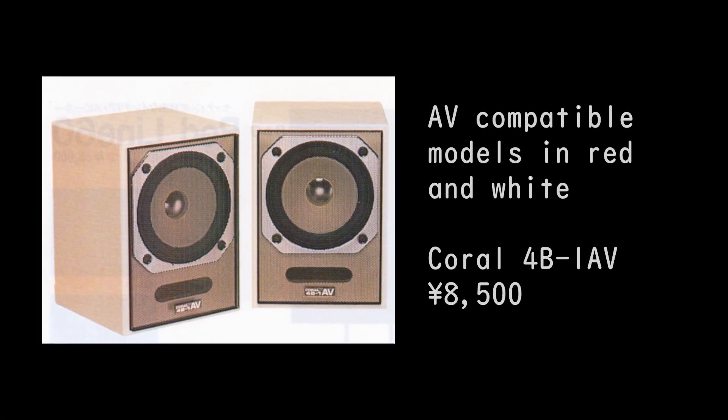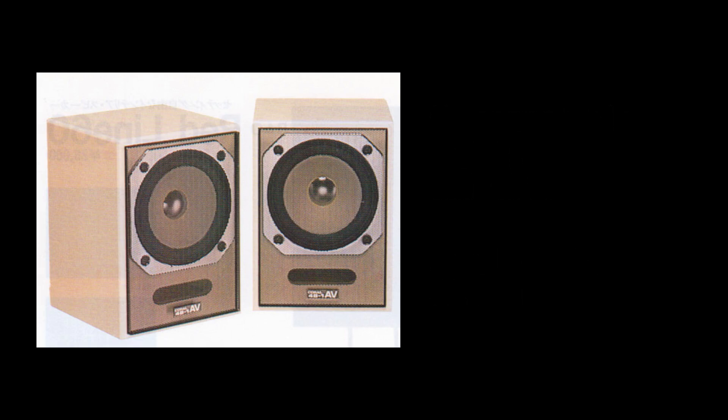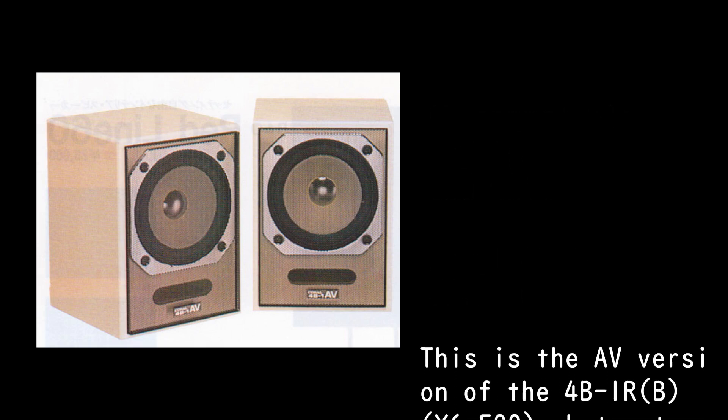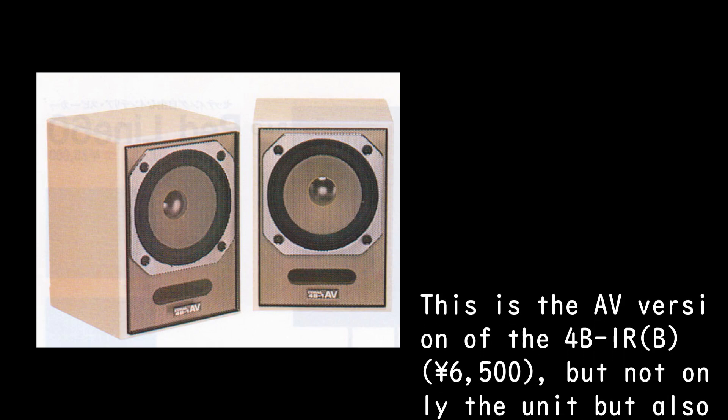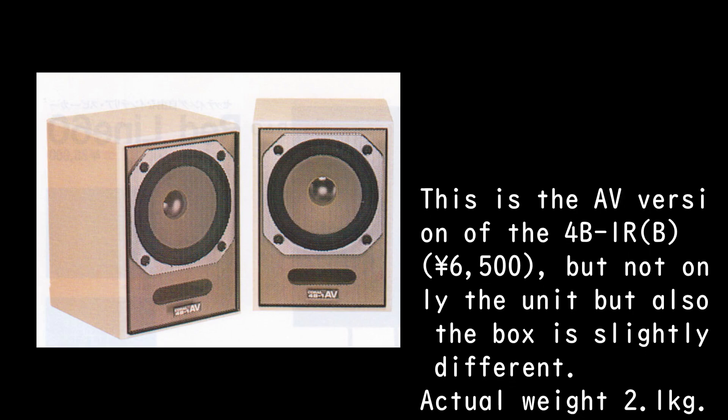A.V. compatible models in red and white: the Coral 4B-1AV at 8,500 yen. This is the A.V. version of the 4B-1RB, which is 6,500 yen, but not only the unit but also the box is slightly different.